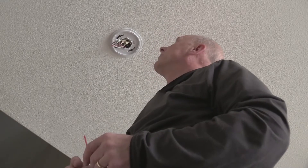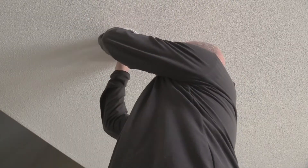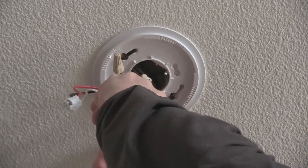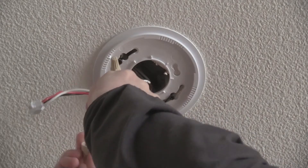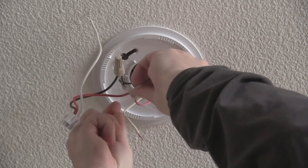Our power is off, so we can just pull these wires down. And you can see that there's three little nuts here.